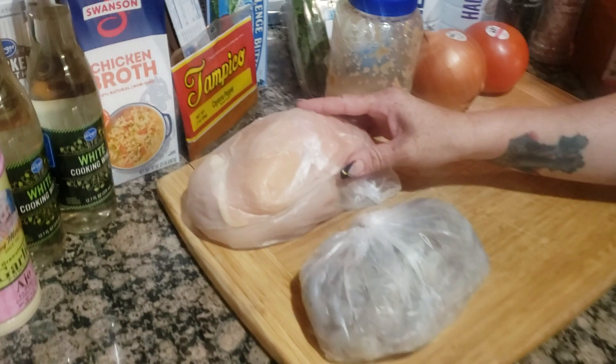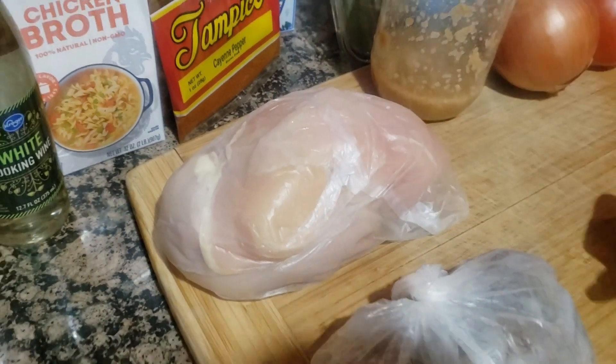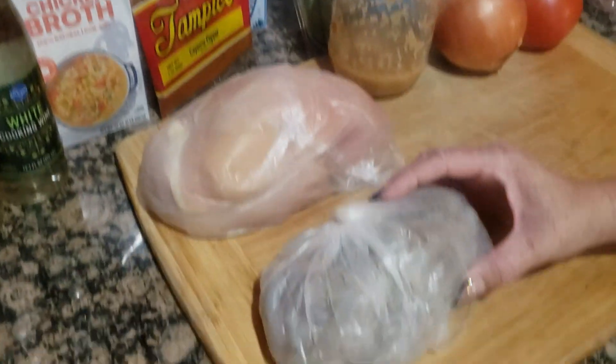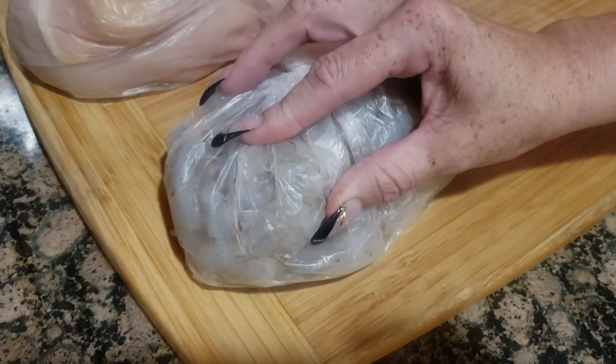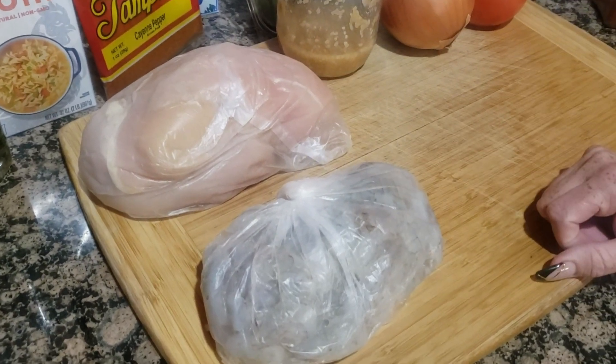So we have our chicken breast here. I got three of them because I'm feeding three people. I cut them in half, filet style, so everybody gets two pieces. I have my shrimp here. Shrimp also goes in there — you can buy it with the shell on or off. You have to peel it if you buy it with the shell on.